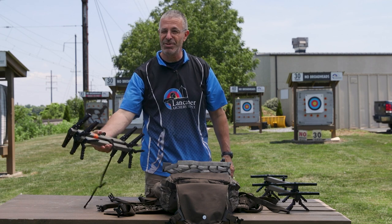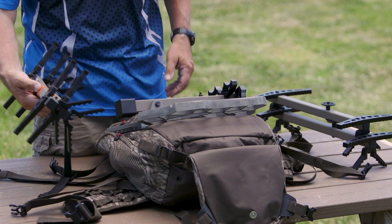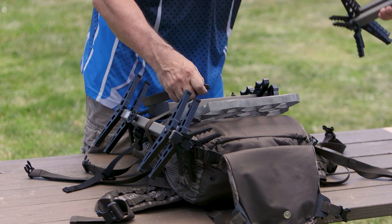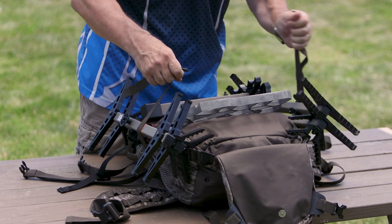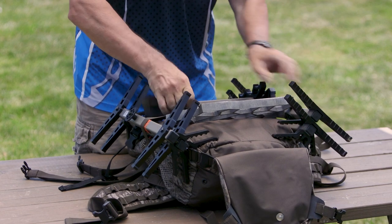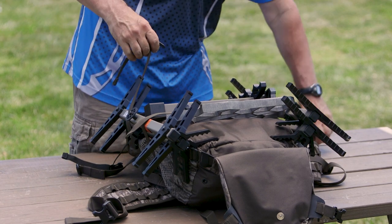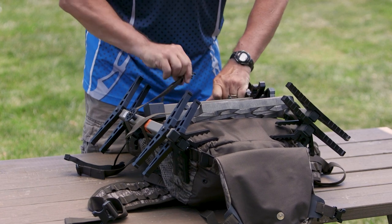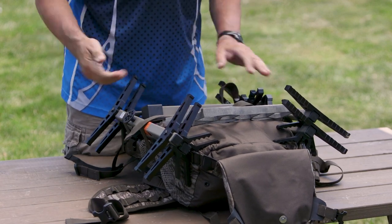I'm just going to take two sticks — you could easily do three sticks, this will carry six, whatever you want to put in. I'm going to hold them right there, grab my lower strap, and take my sticks on the other side, put them in the same spot again, get my lower strap, and buckle it in. Once I get it where I want it, I can tighten it down. Then I'm going to take my upper strap and do the same thing — go across the top, buckle it in, tighten it down.